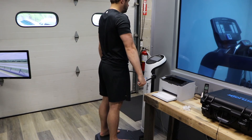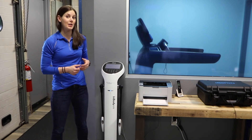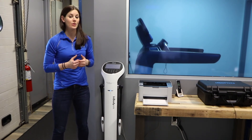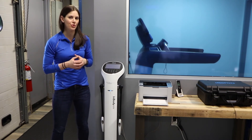The InBody is also within 3% of the gold standard of other tests out there. So from the information that we get from your InBody analysis along with everything else that we find in your initial discovery, we're able to create the most tailored program for our athletes to help them achieve their goals.